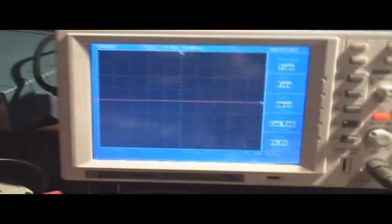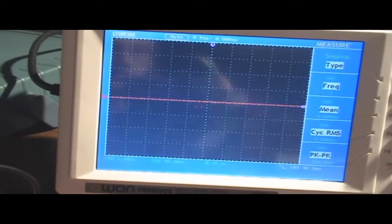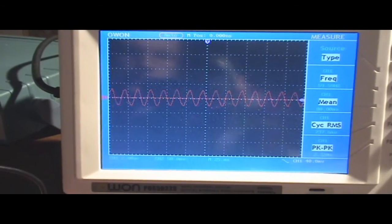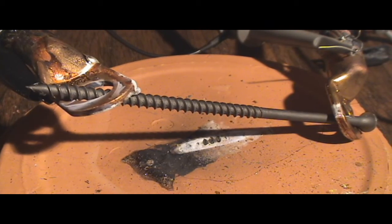Here's the oscilloscope. You'll notice when I turn it on it gives me a nice sine wave right there. I'm just going to set the camera down in front of this so you can see. Alright, I'm going to turn on the transformer.